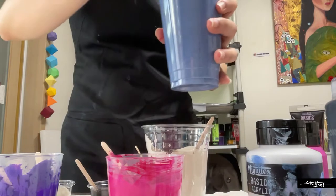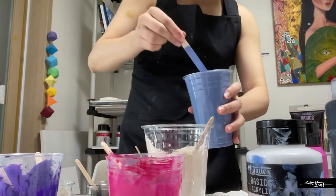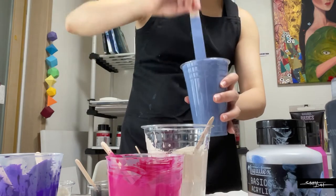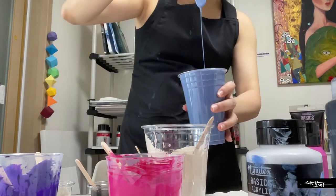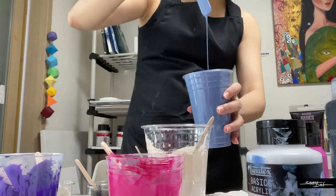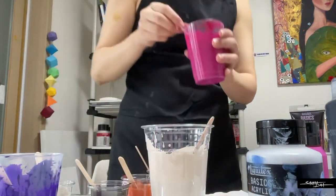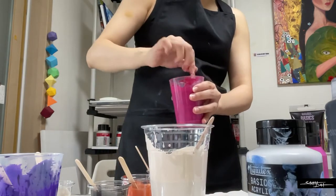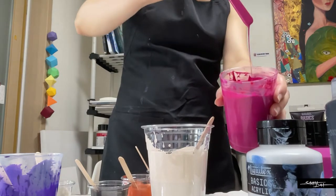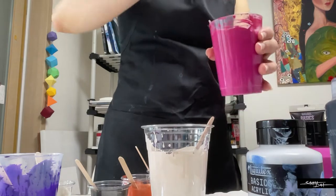So here I have a grey-blue. Can you see the consistency? I'll show it to you — it's pretty runny. So this will be my base color. I've mixed all my paints in advance because it takes a really long time to mix everything, and I only use water, no silicone oil nor floetrol.